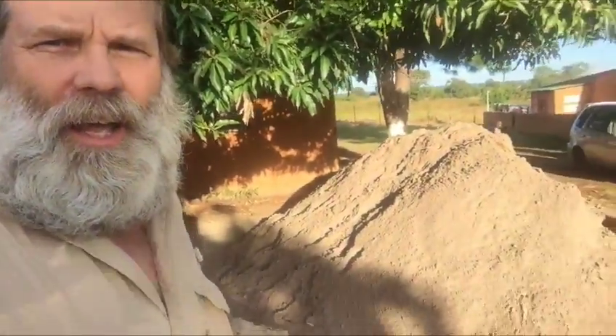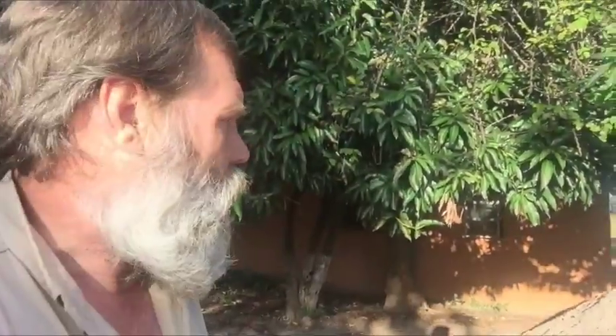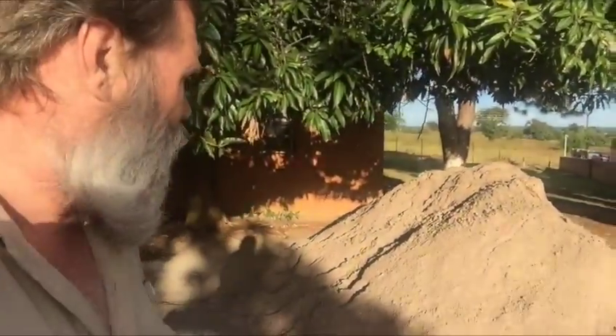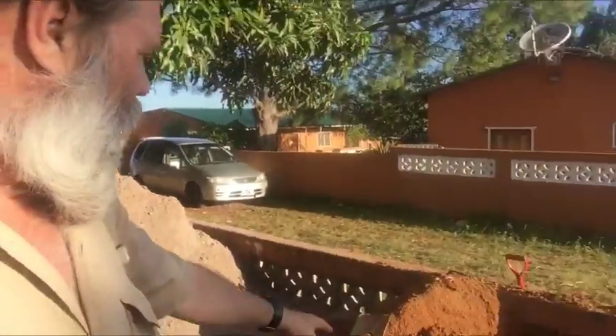Here we are at Terranova Children's Home, formerly Kazumbi Orphanage, and we're going to give you a little update on how the boys house is progressing. We got 16 tons of sand that we just got unloaded — it took a lot of trips with a truck to haul this much sand here.